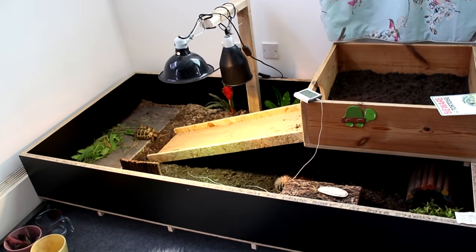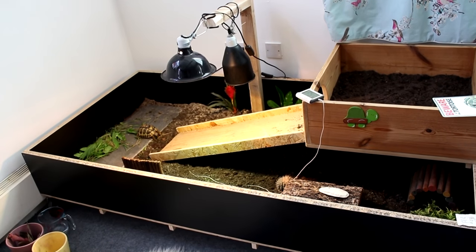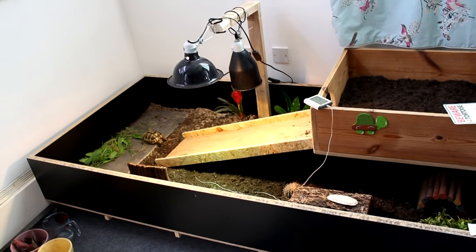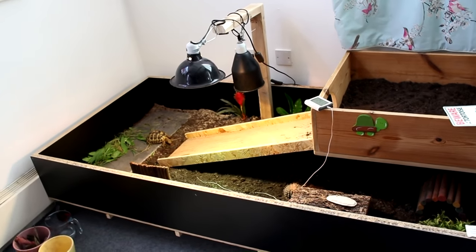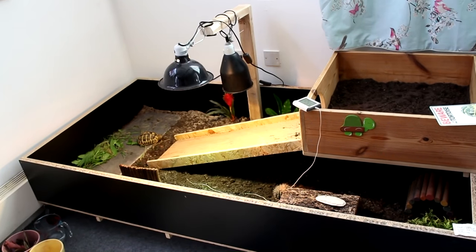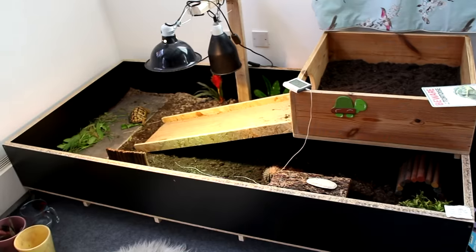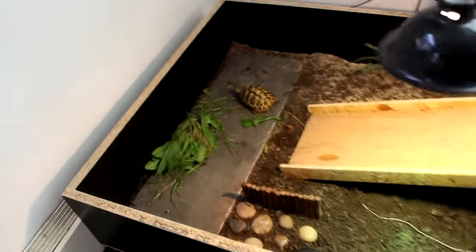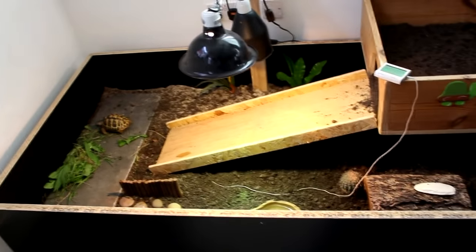Before this she was in a two foot by four foot tortoise table, which is the recommended minimum for hatchlings, but she's of course got a bit bigger now and she's just outgrown the enclosure really. We were looking to do something for ages and finally found someone who can build it for us because our DIY skills are not that good. So here's Sheldon — I'll give you a little tour.